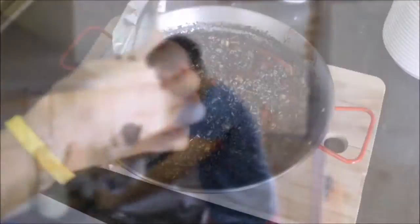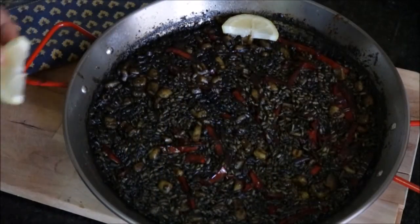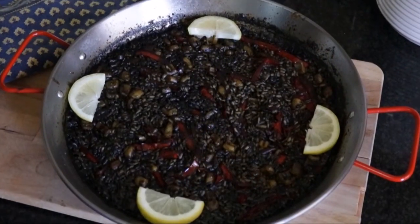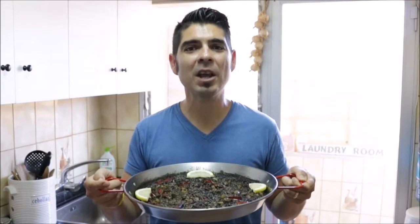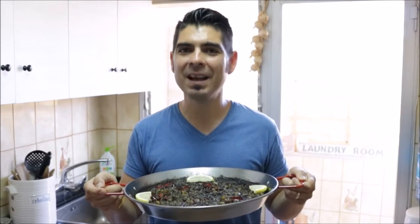It's been about five minutes since we covered our rice, so let's go ahead and uncover it. Now let's garnish it with some slices of lemon, and there's our final dish of arroz negro. If you enjoyed today's video on making this Mediterranean rice dish, please subscribe to my channel so you can receive all my future videos. Until the next time, hasta luego.